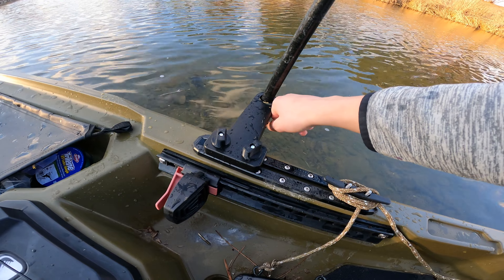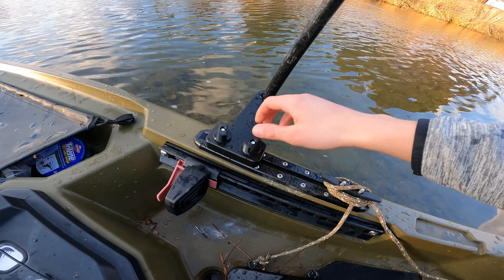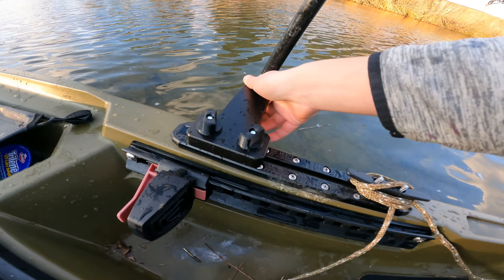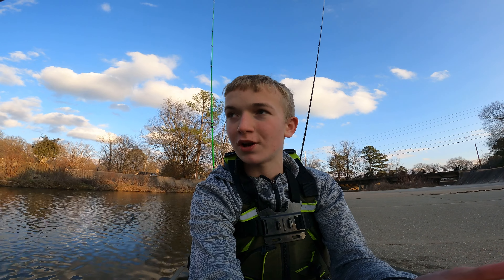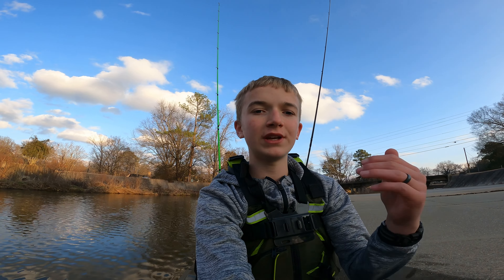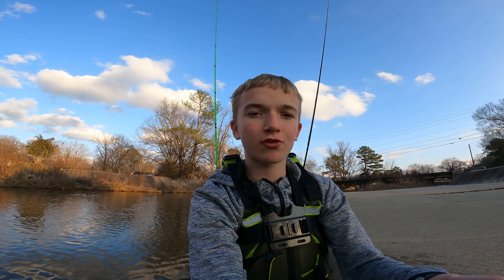Now I'm going to go over the cons. The cons are that eventually over time, this pull will probably eventually break. I do not think the mount itself is going to break, but when the anchor stick gets pulled, it pulls on the track a little bit, which causes it to flex — which might not be great for it long term. That's the cons. There's not a lot of cons, because I really, really like this product. It feels sturdy, and I'm not worried about it breaking at all.